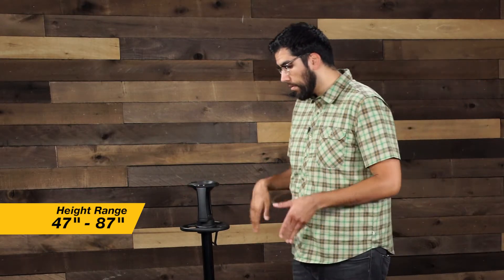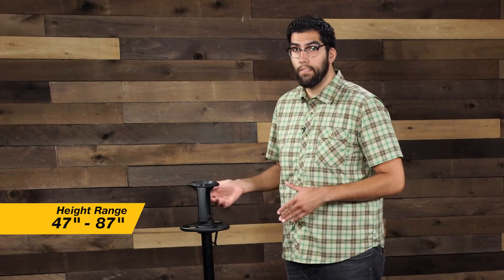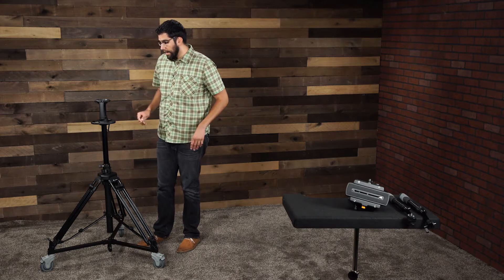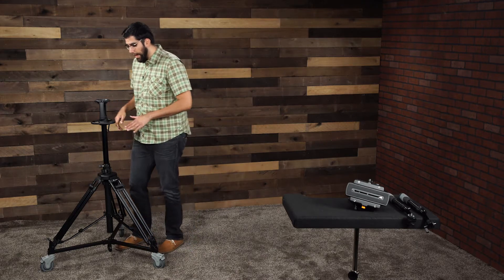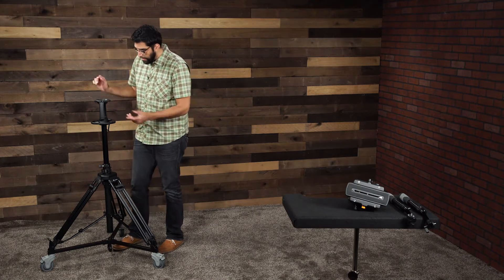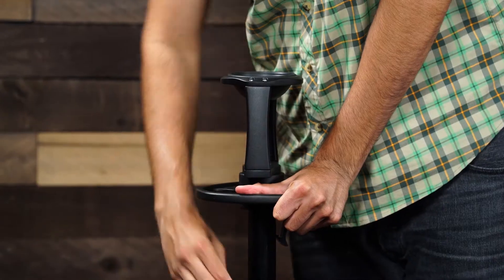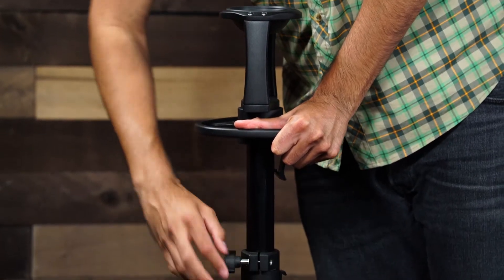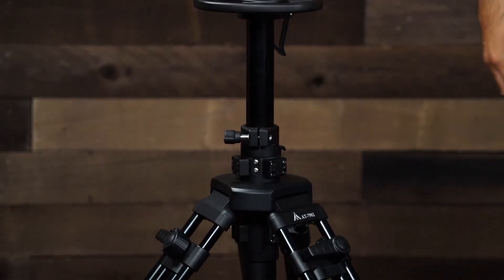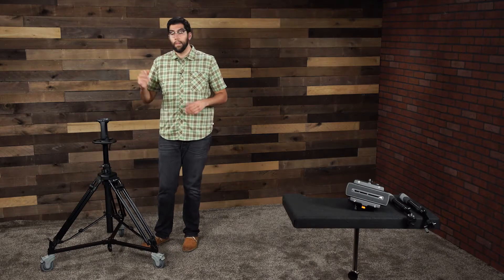This is the max height. In total, this pedestal has a height range that lands between 47 and 87 inches, so you have some flexibility to adjust your height. If we don't want it extended all the way up and want it about halfway, we simply push the pedestal down, find our spot, use this first lock knob here to tighten it down, and now we have a safe, secure position. That is the AT7902 EMH pedestal.